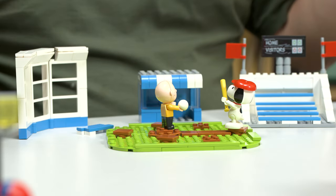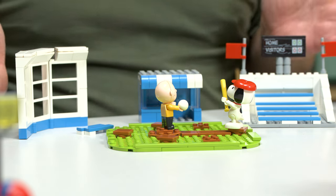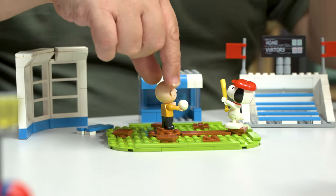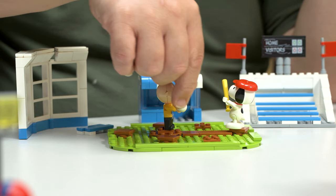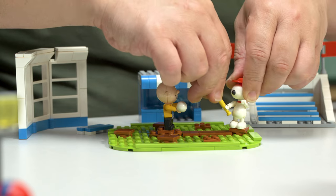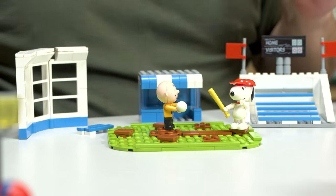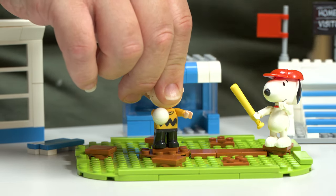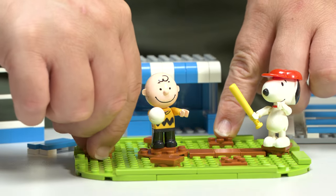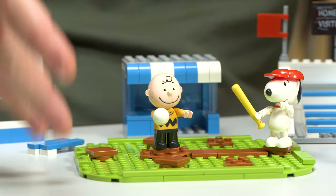This one is LN8062. It's kind of obvious — this is like a baseball field. It has a nice little plate, multiple plates again. You have Charlie Brown here who's going to throw his baseball, and Snoopy is going to whack the baseball right out of his hand. You do get a bat here, and this is another Snoopy with a little mold on top for his red hat. Charlie Brown is exactly the same.